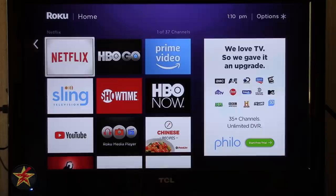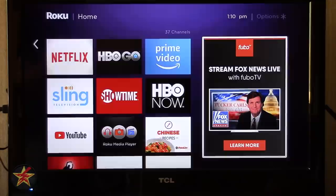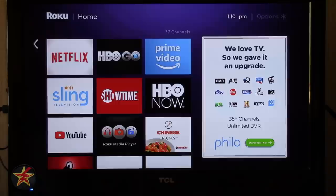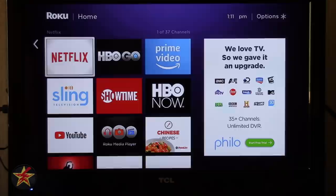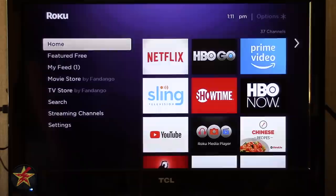On the right side there's a rotating ad box — Roku is a free platform so it is ad-supported. If you click the ad by pressing OK it will bring you directly to whatever is being advertised. You can see I have 3 of 37 channels. Realistically I use Netflix, HBO Go, and Prime every now and then. Your Roku account links all your Roku devices together, so all the channels I had on my Premiere also show up on my stick.